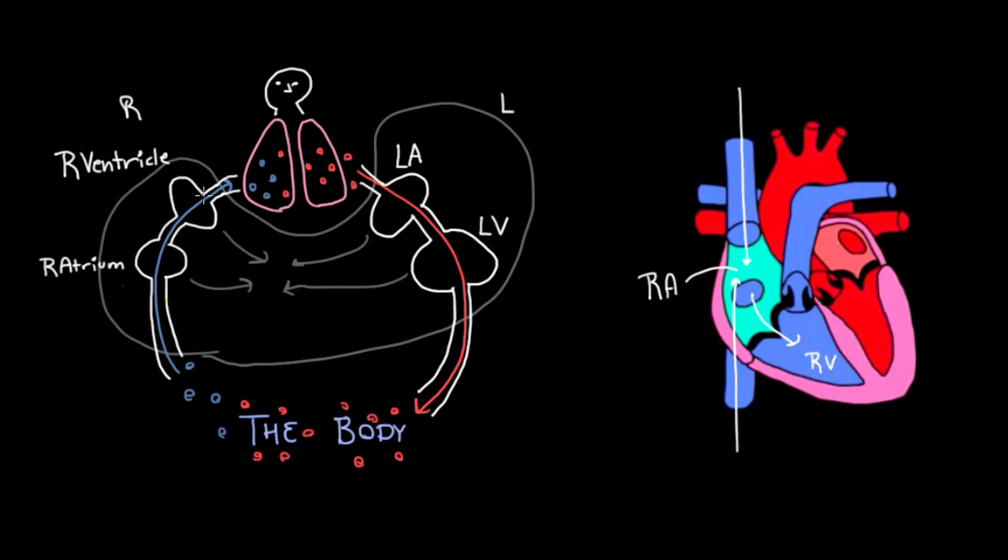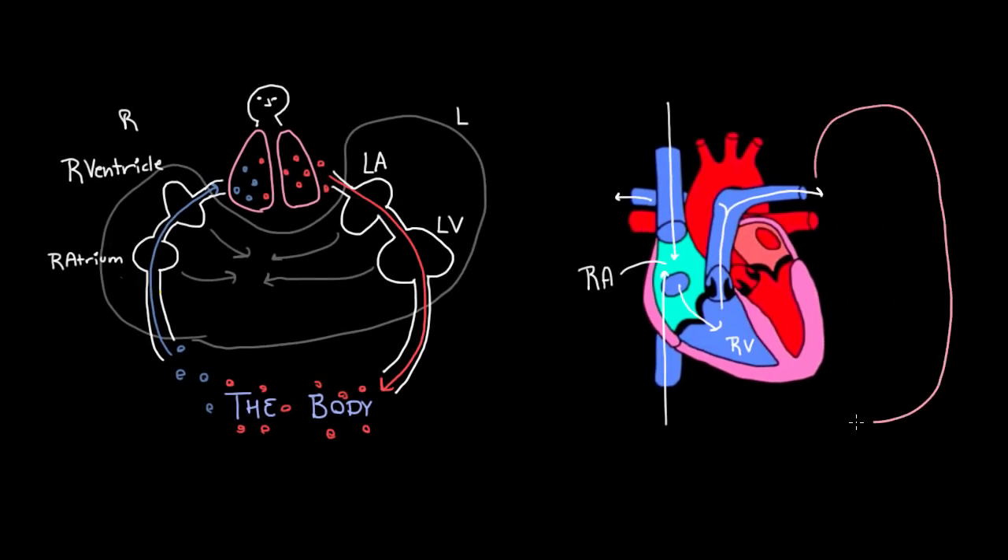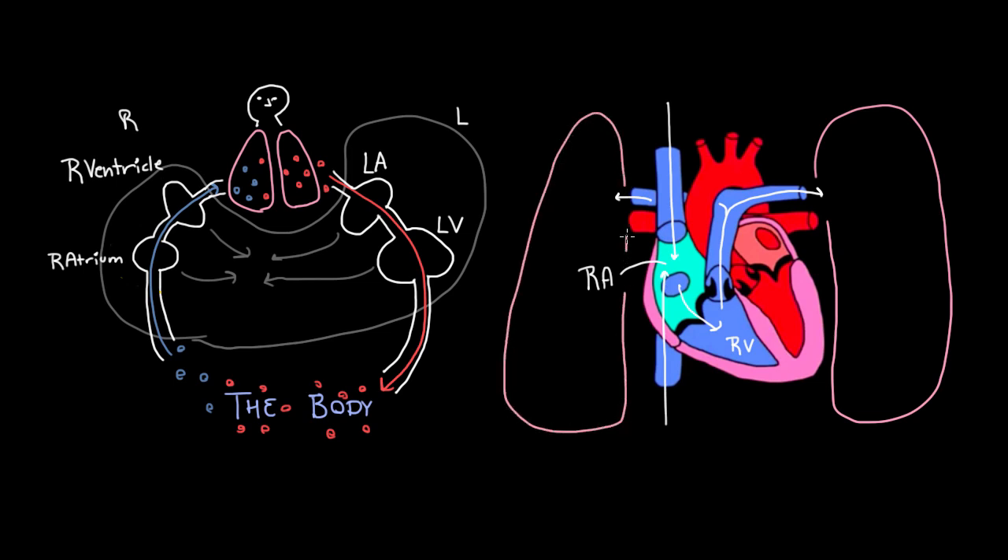Then from there, we're pumped out to the lungs to go get more oxygen. We can see the blood will go up into this structure and split — going this way and also this way. Why is it going both ways? Because we have two lungs, so let's draw those in. Here's one lung and here's another lung. Once the blood has gotten more oxygen and is ready to feed the body again, it's going to come back to the heart, as we saw, so that it can eventually get pumped out to the body.